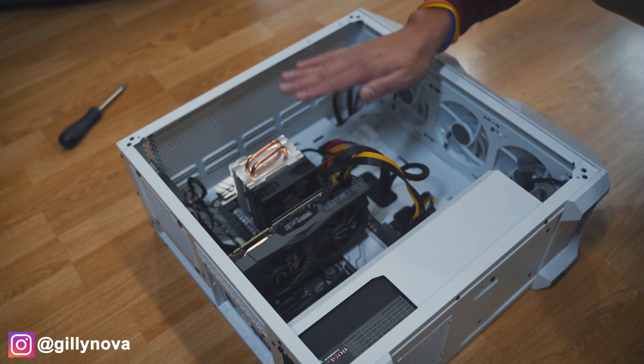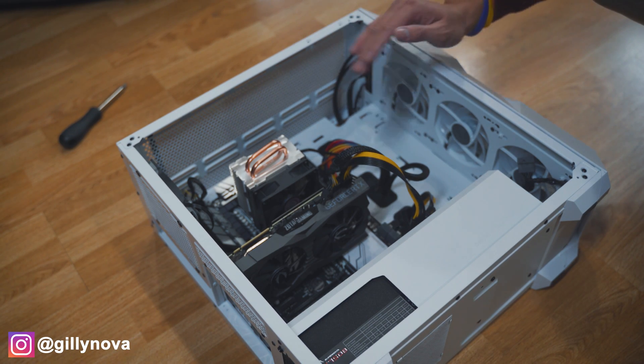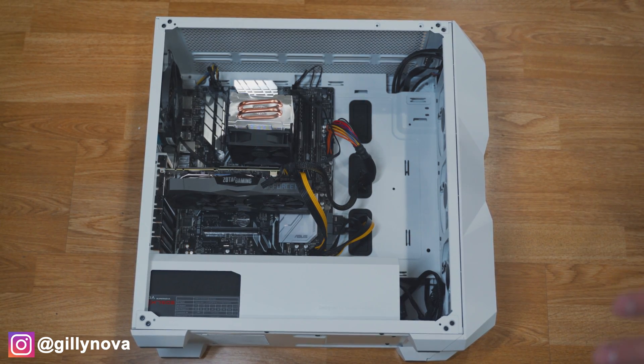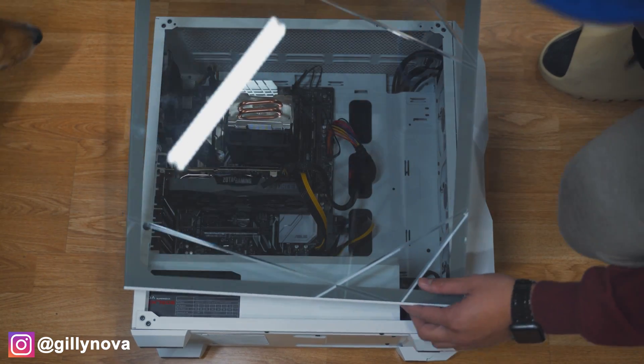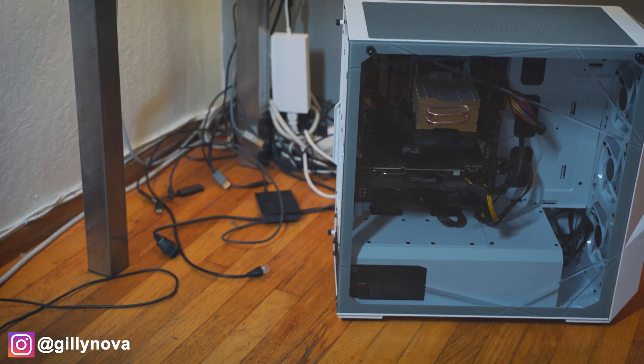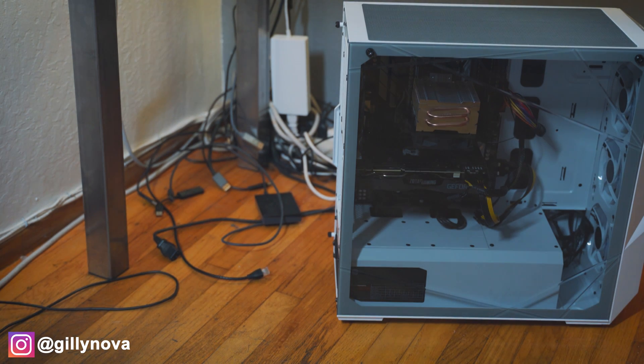Before we put the glass cover on the side panel, make sure you're okay with the cable management. As you can see compared to my previous case, I have a lot more room. And last thing, we're going to connect all of our wires back to our computer.